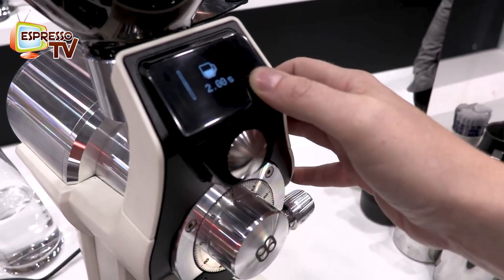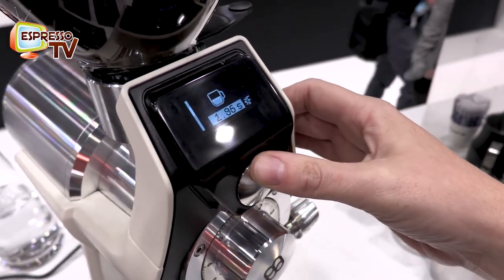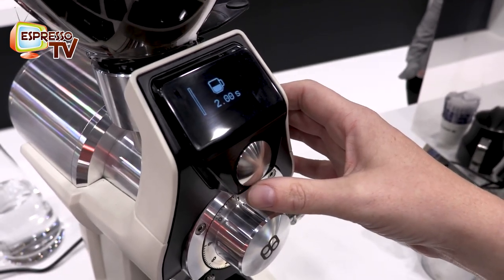To change the time of grinding you just sweep this button and you go inside the settings and you can change the time. That is easy, very easy.